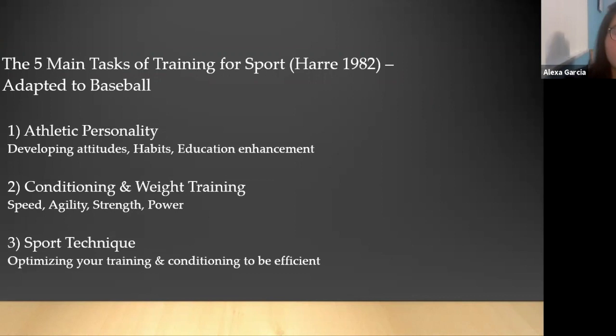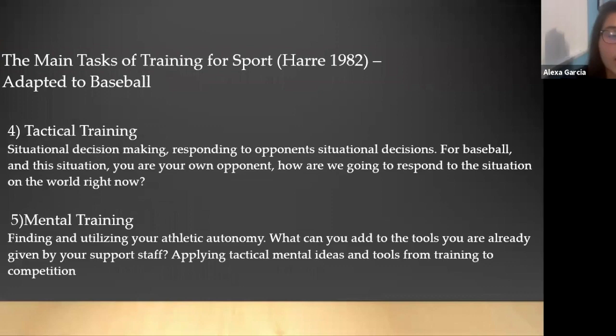So the five main tasks of training for sport, adapted to baseball. Number one: athletic personality — developing the attitudes, habits, and education enhancement of yourself as an athlete. Two: conditioning and weight training — speed, agility, strength, and power. Three: sport technique, where you optimize your training and conditioning to be most efficient when you transfer it to baseball.